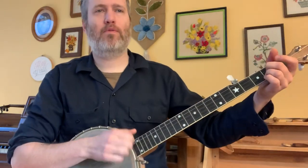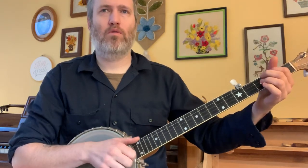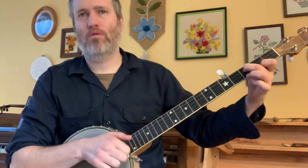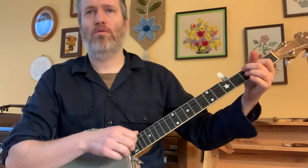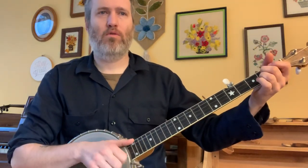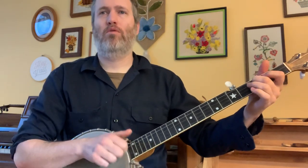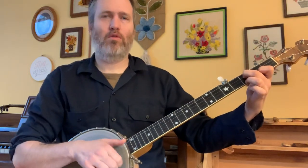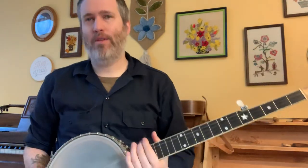So I'll play the B section again — I'll try to slow it down. Yeah, so I'll do it again. Yeah, that's the Dovetail March. I hope you're having fun with it. It is kind of a strange tune.